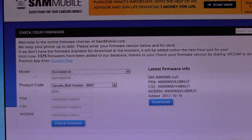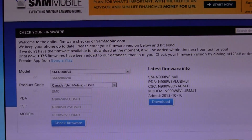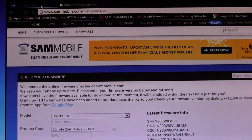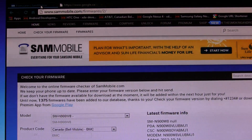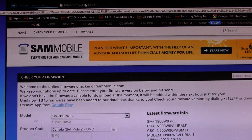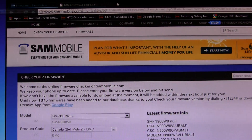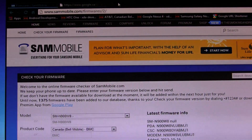The next thing you're going to want to do is click on the second link in the description below, which will automatically download for you. It's just a blank page but it will automatically download Odin version 3.07. You're going to need Odin so that we can flash our original stock firmware onto the device. Just click the link below the Sammobile link in the description and it will automatically download Odin for you.